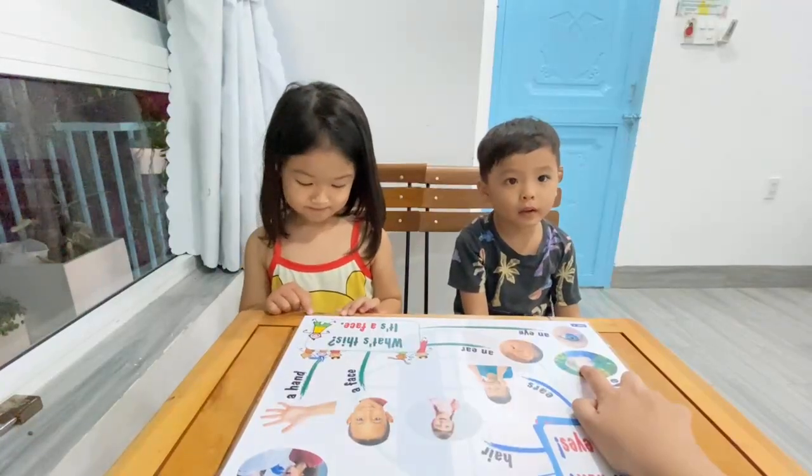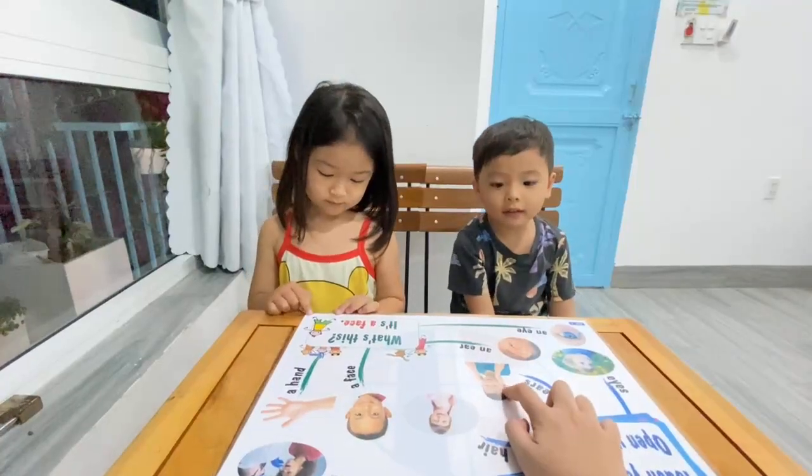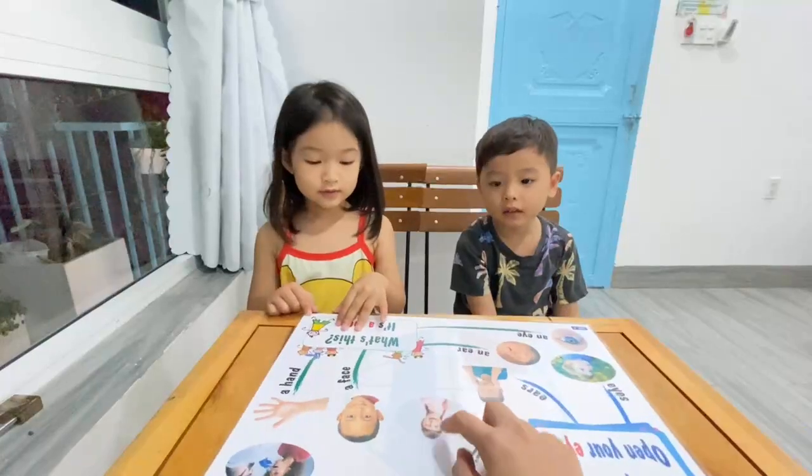Okay, read the word again. Chuck, what are these? Eyes, eyes. Phoebe, ears. Very good, Chuck.